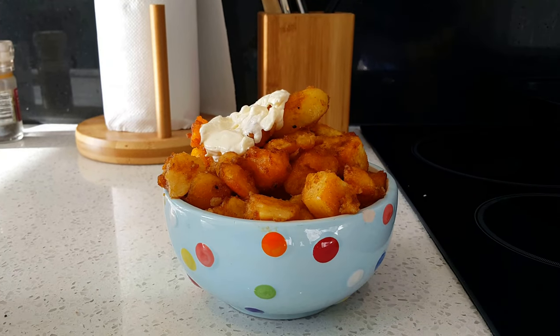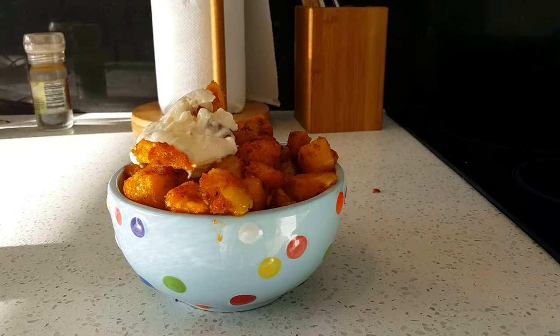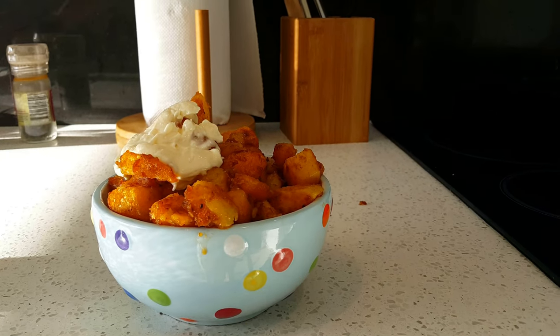There's the potato bites in the bowl. Hopefully that's mayonnaise — that looks a bit strange. Some salt. Eat it. Now go away.